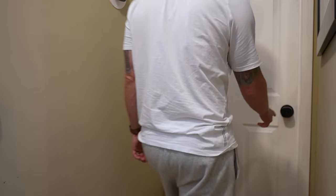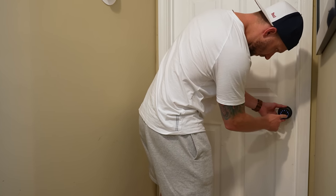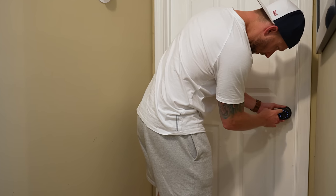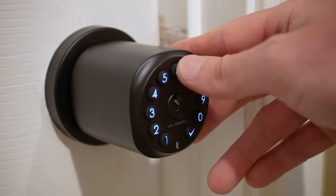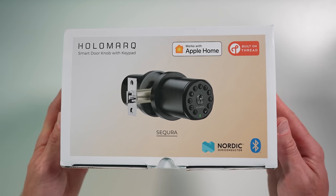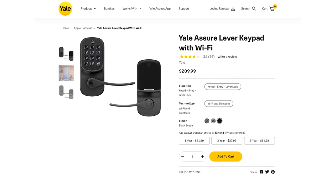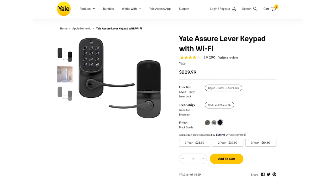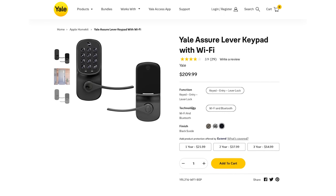I was super excited to try out this lock because I've been wanting something like this to secure my studio here at my home. There really aren't any good options for interior smart door locks that support Apple Home, so I was hoping this could be a good solution. The only comparable product I could find right now is the Yale Assure Door Lever, which has a big keypad and costs more than twice — even three times — as much over on Amazon.